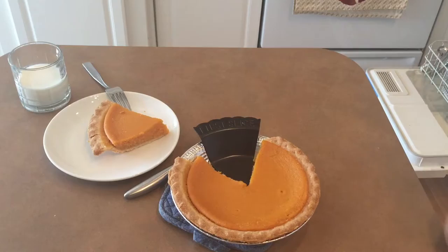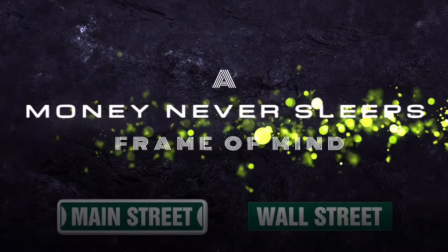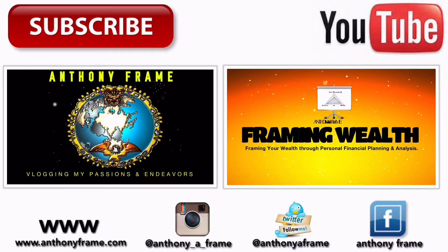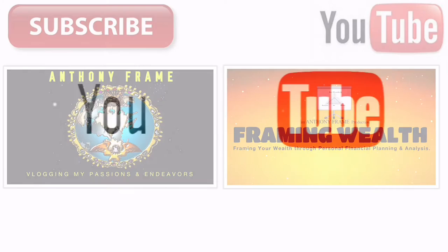I don't know how you'll find it, but search on Amazon for First Slice. It's a very useful tool. Thank you.